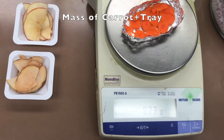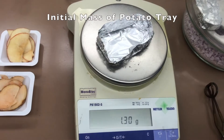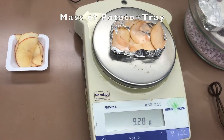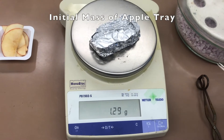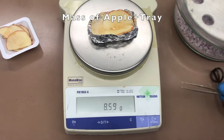This is the mass of the tray and carrots together. You will do the same for the potatoes and apples. This is the initial mass of the potato tray, and this is the mass of the tray and potatoes together. This is the initial mass of the apple tray, and this is the mass of the apple plus tray.